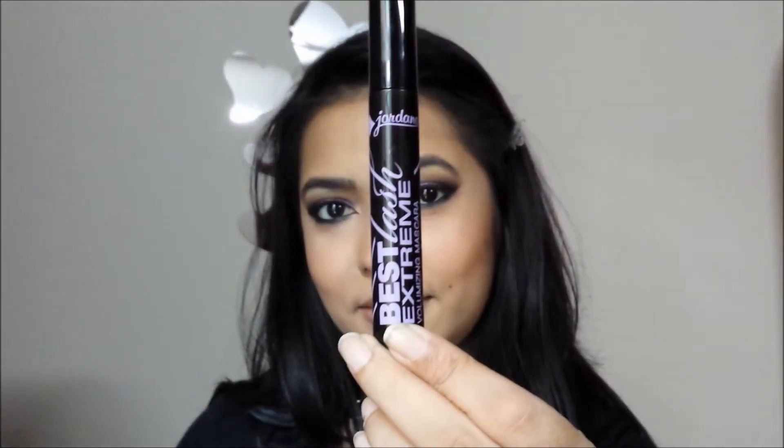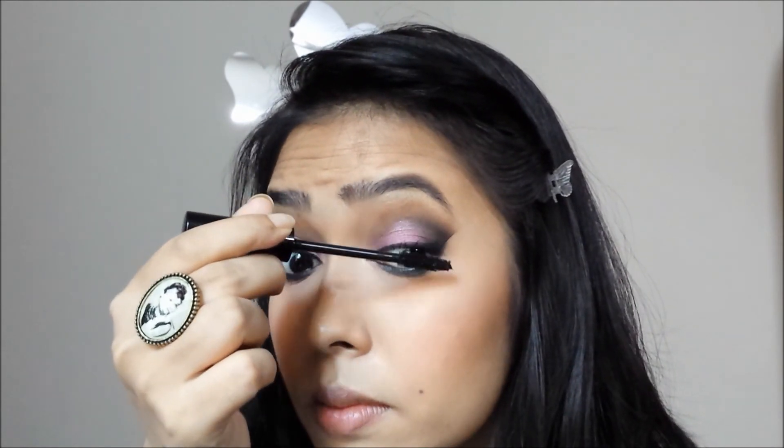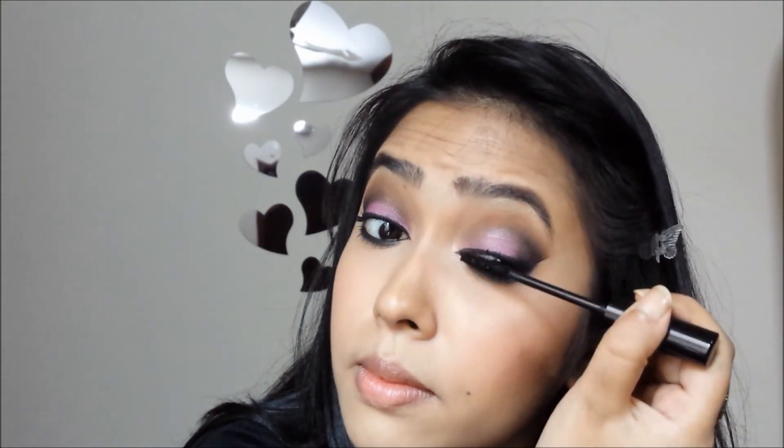Now if the scotch tape removed a bit of your foundation, just apply a bit of powder on that area. To finish everything off I'm applying my Jordana Best Lash Extreme Volumizing Mascara on both my top and bottom lashes.